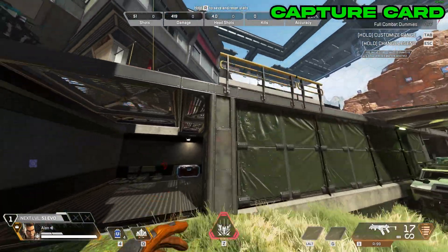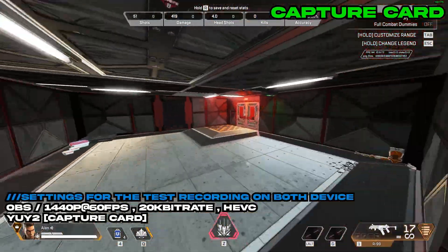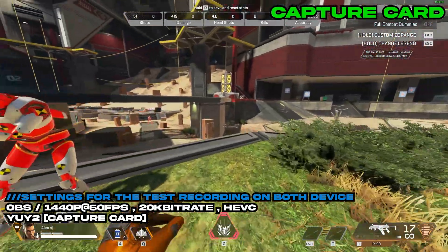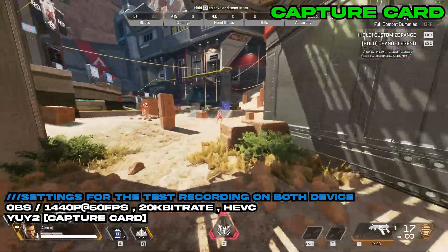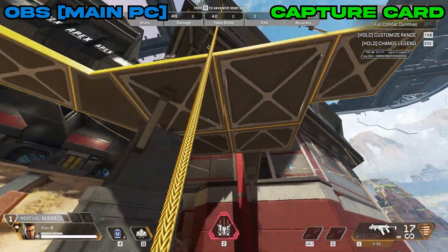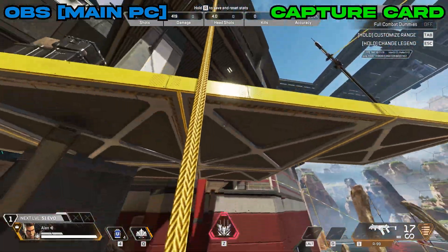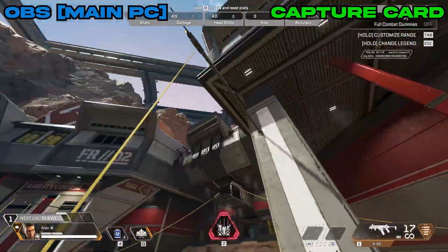I'll tell you the recording settings I'm using: 1440p at 60fps, format is HEVC. We're going to move around, and in three, two, one — what you're seeing now is a split view of both the OBS recording from the main PC and the capture card output side by side.